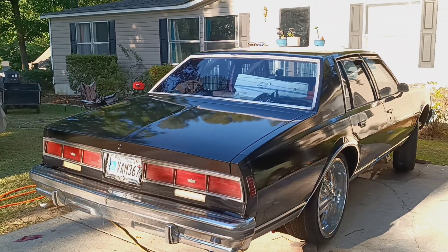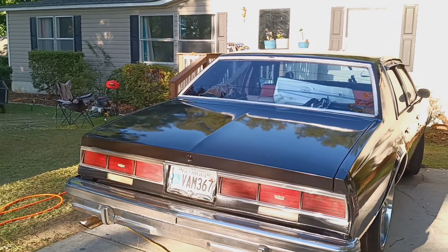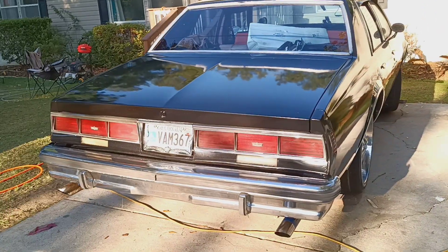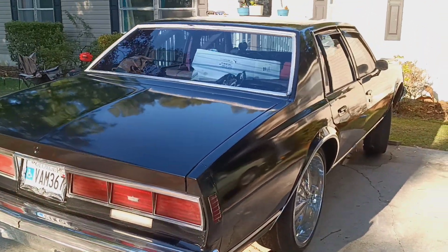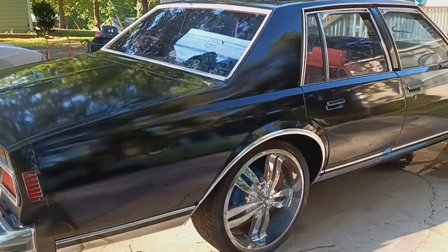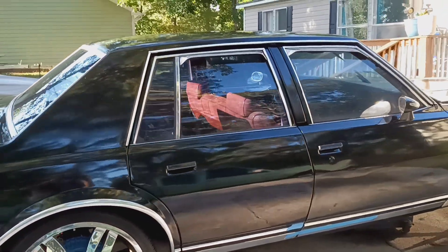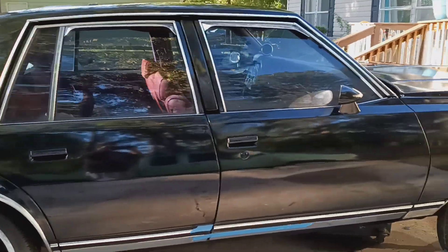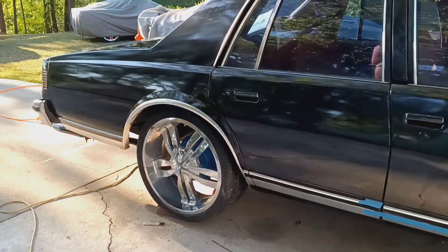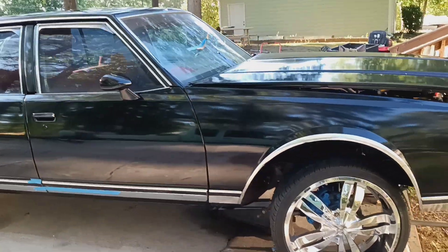Okay, 1979 Capri Classic Box Chevy — finally got the paint on it. It's been a while. Just doing a little walk around here. The paint went on well. Thought it was gonna rain but the rain held off. The paint is dry, just got finished knocking a little overspray off of it. You can see the car looks black but it's actually called charcoal gray.